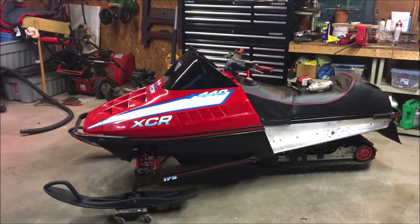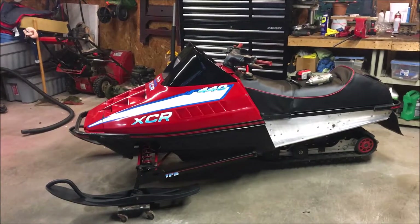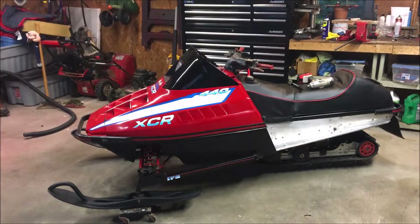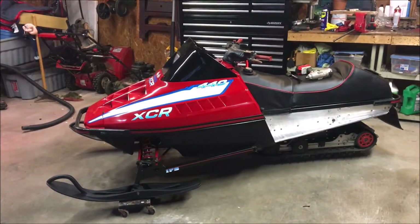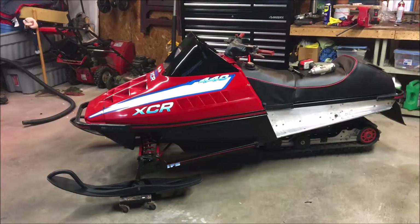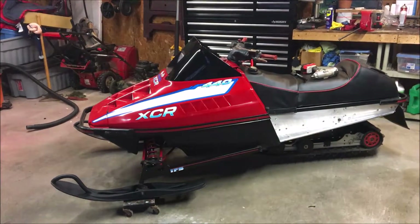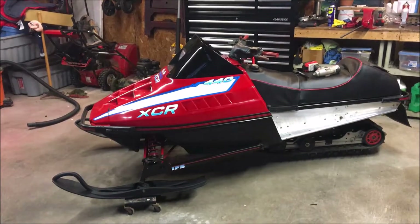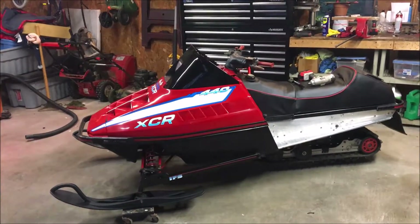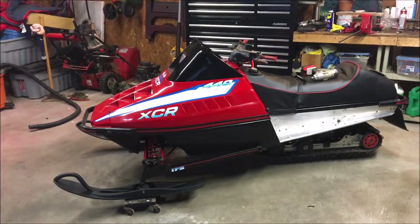Hey everybody, welcome back to the garage. If this is your first time visiting my channel, please go ahead and click subscribe and also click the bell to receive all updates and activities on my channel. To get up to date on the progress of this XDR, go ahead and take a look at the playlist. Also don't forget to check me out on Instagram.